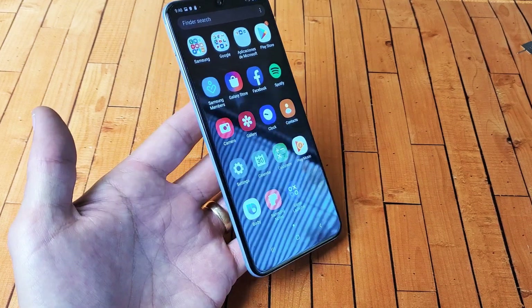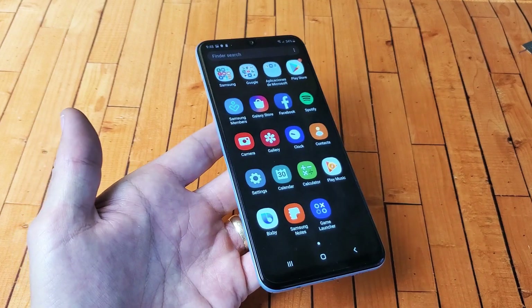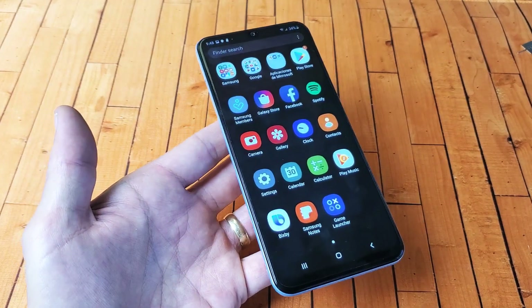Hey, what is going on guys? I'm going to show you how to take a screenshot with a Samsung Galaxy A50, the A50s, as well as many other Samsung Galaxy A models.